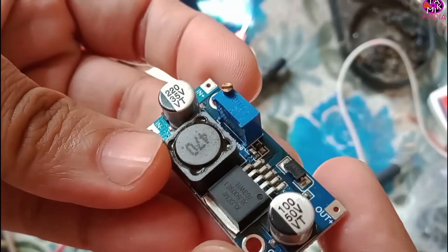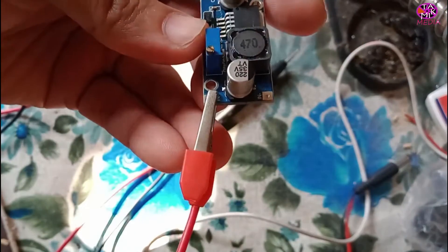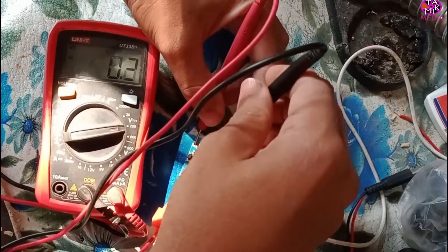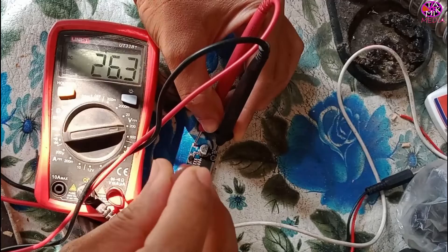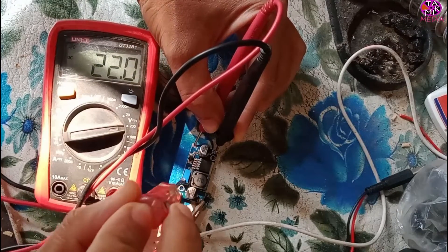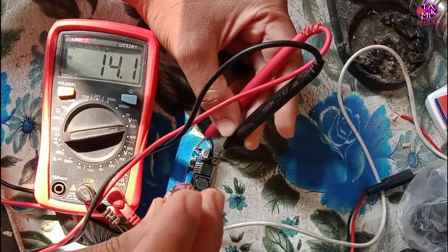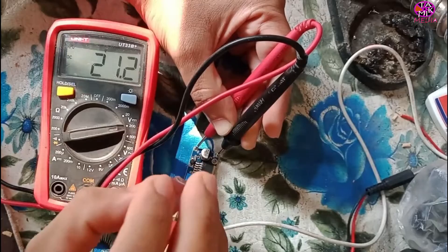Now let's do our practical. The input voltage is 14.42 volt and the output voltage is 26.3 volt. Now I'm stepping down using the onboard adjustable potentiometer — the output voltage is dropping, now the output voltage is almost like the input.